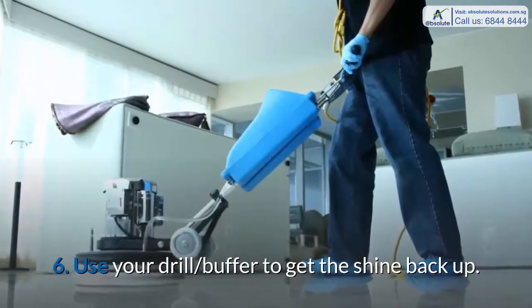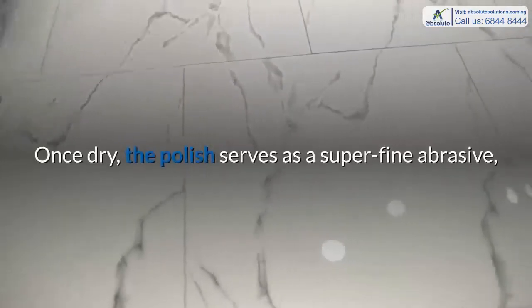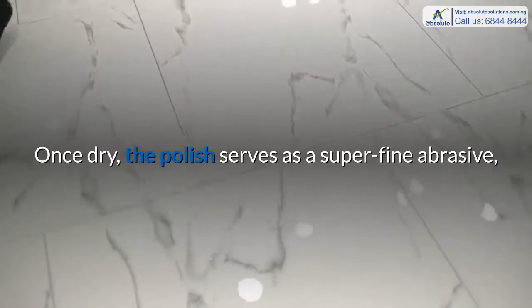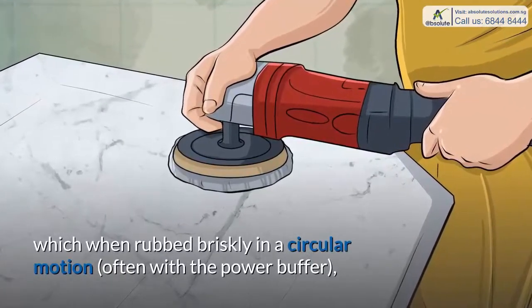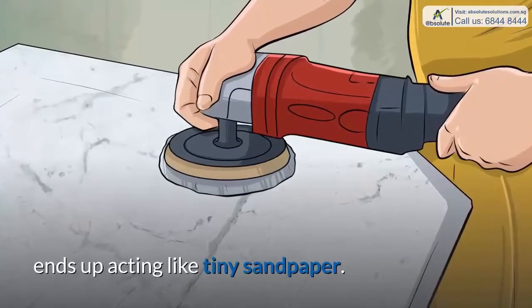Step 6: Use your drill buffer to get the shine back up. Once dry, the polish serves as a super fine abrasive, which when rubbed briskly in a circular motion, often with the power buffer, ends up acting like tiny sandpaper.